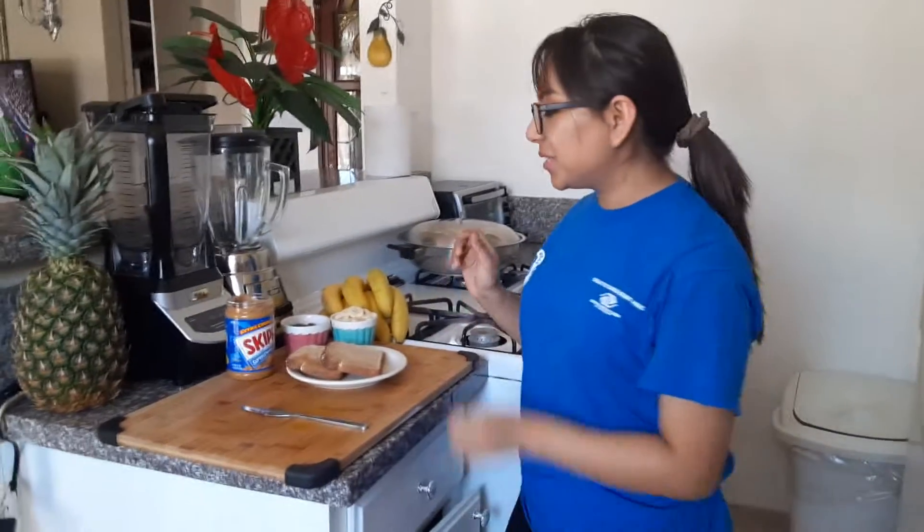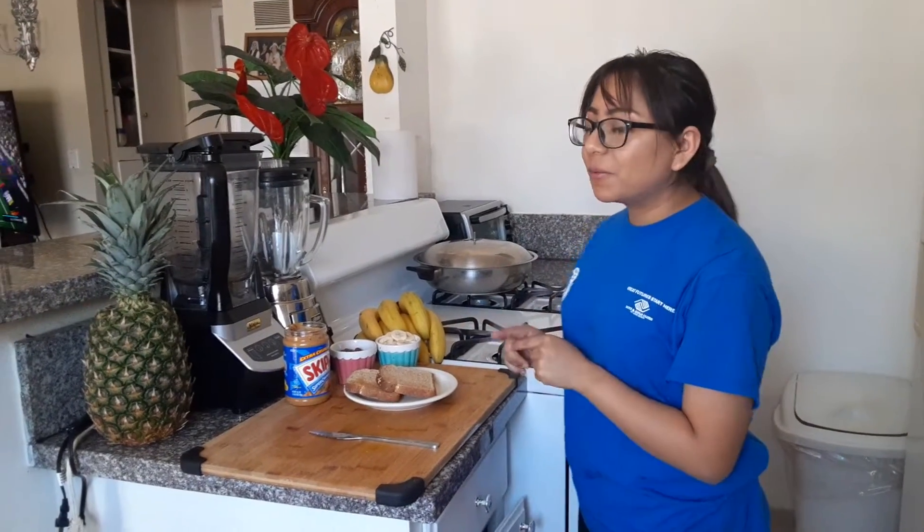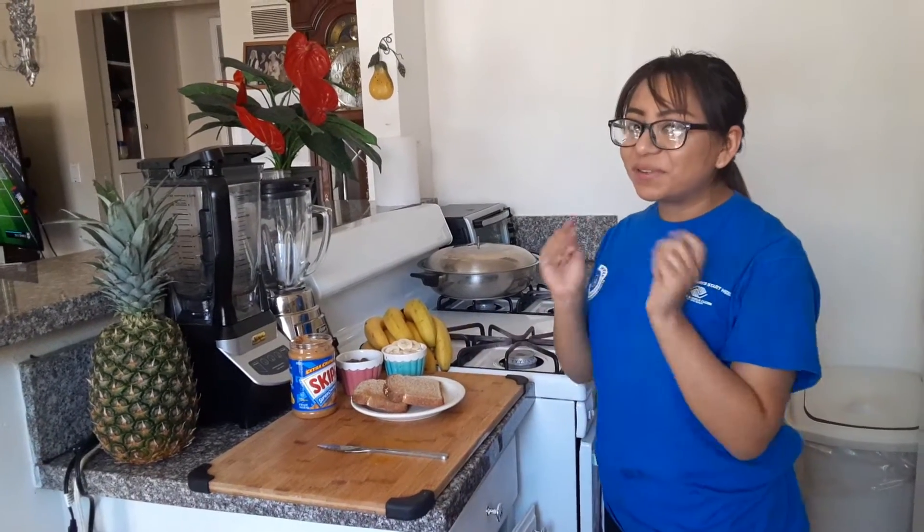Hi everyone, my name is Esmeralda. Today we're gonna make a simple little peanut butter sandwich, but with a twist. We're gonna make it look like a little bear.